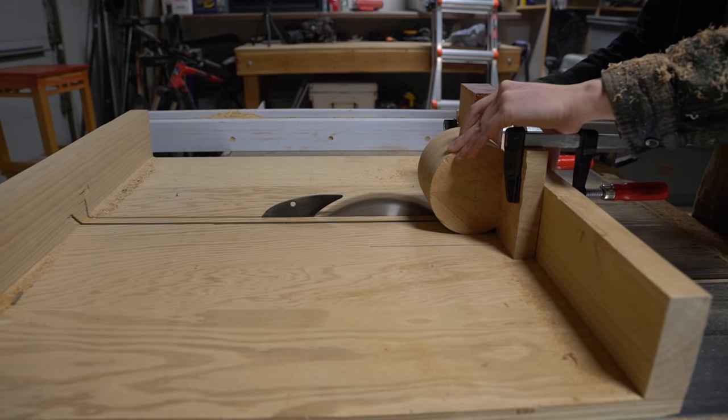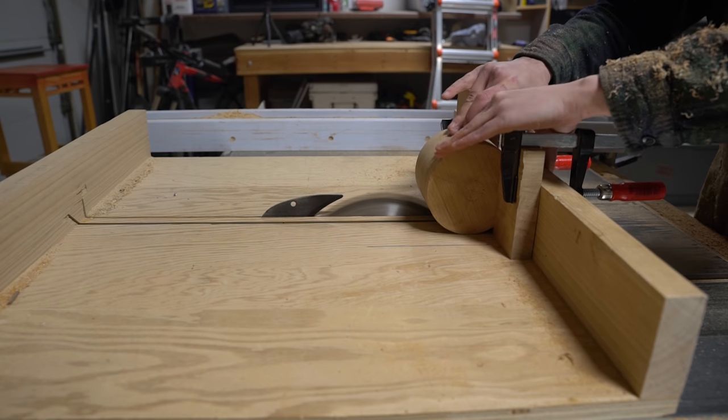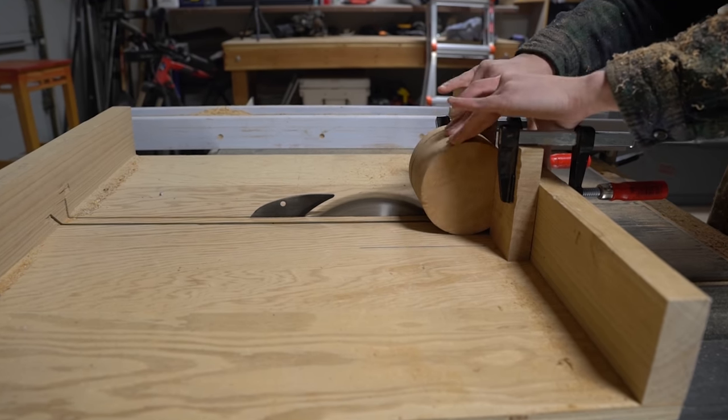With the cylinder roughed out, I used the table saw and cross cut sled to cut the smoker down to size as a test cut for cutting the lid away from the smoker.